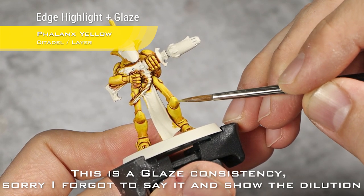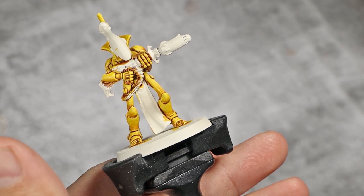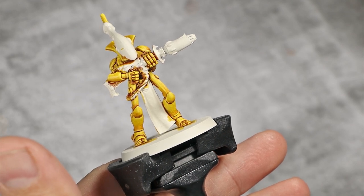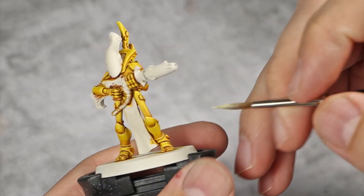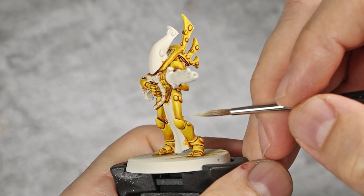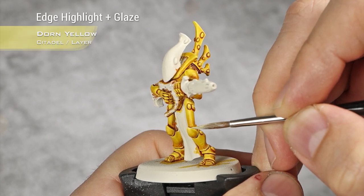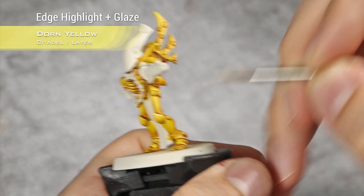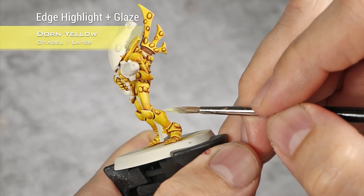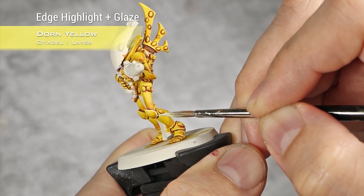To emphasize the fact that these are spherical, I'm going to move into Dawn Yellow and do exactly the same edge highlight, but this time as thin as I can make it. For example, here on his knee pad you can see the thickness of the Phalanx Yellow, and I'm going to go with my Dawn Yellow and make it as thin as possible. I'm also going to try to leave a line of Phalanx Yellow in between our contrast layers and the Dawn Yellow.